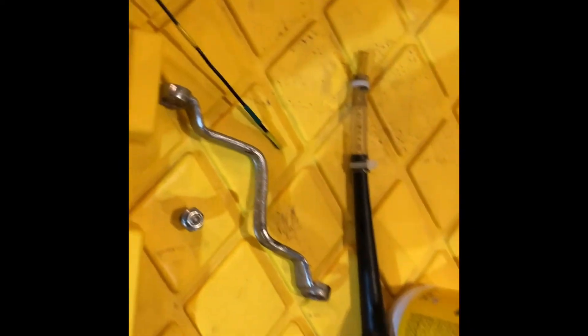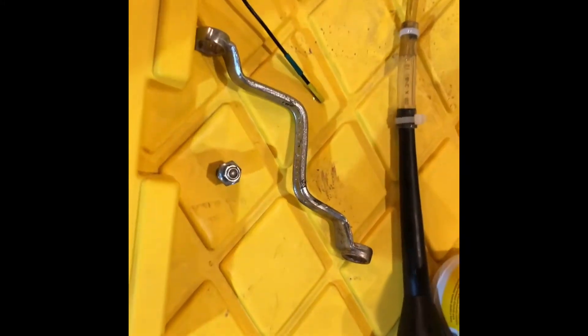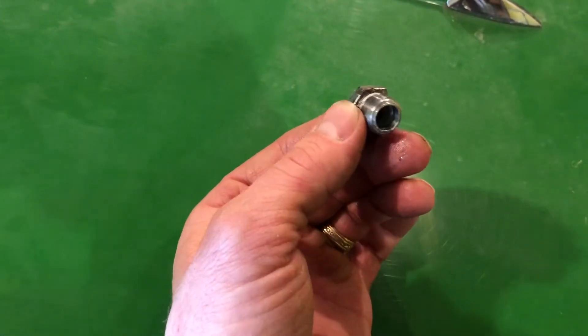Those are some cool things — you could use a funnel like this if you want to build one. That's a good tool for the job. Here's the plug that I took out.